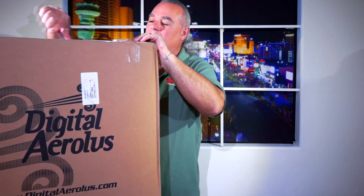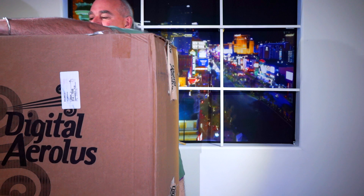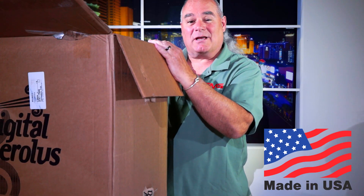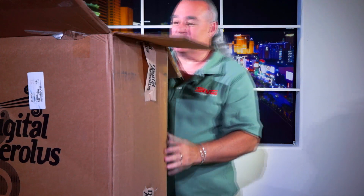One of the reasons we're really excited about this particular product is because we have looked at the digital airless in the past and we have been part of their development cycle. We're very excited to see what it looks like with all of the new bells and whistles and upgrades on it. So let's have a quick look.